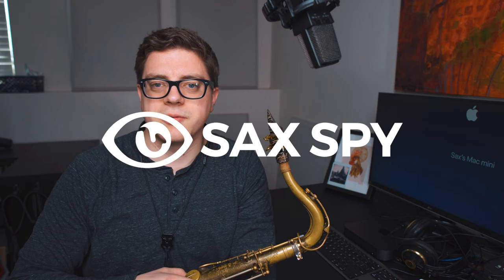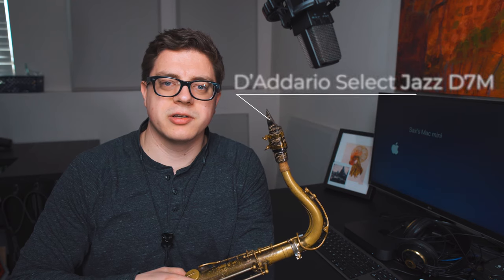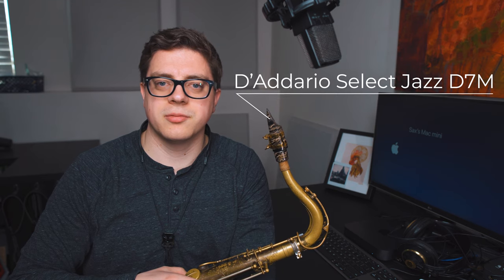Welcome to Sax Spy, where I uncover the best vintage and modern saxophone gear. Today I'll be comparing three versions of the D'Addario Select Jazz D7M tenor saxophone mouthpiece, including an original ebonite, original marble, and a marble refaced by Stefan Kemmerer.